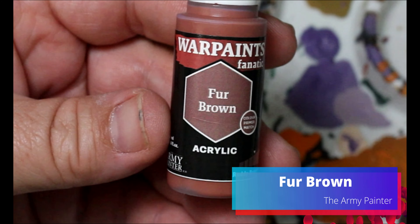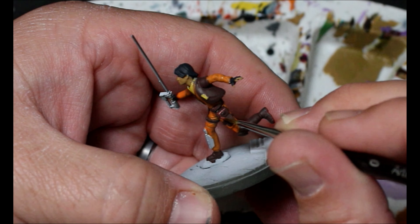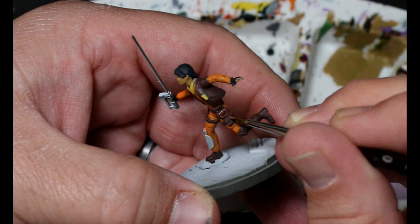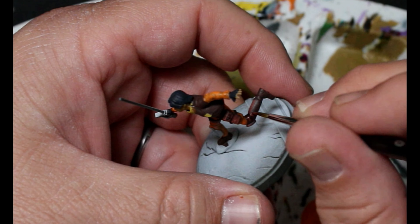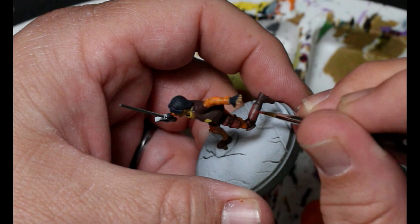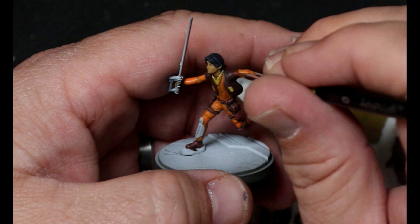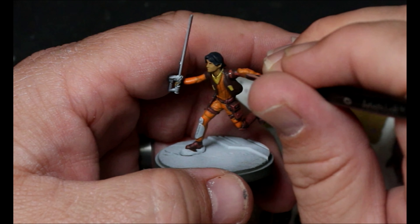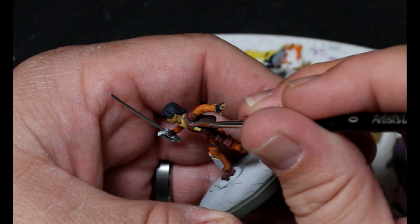Next we're going to take some fur brown and do a layer up on all of the oak brown we did on Ezra, just to bring up all the brown so it's not that completely dark brown. Once we're done with this layer up we'll be done with the brown - that's all we have to do. Same thing - staying away from all the recesses. If you've watched the videos you have an idea of what I mean by staying away from recesses and layering up the colors.